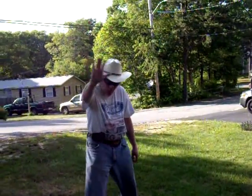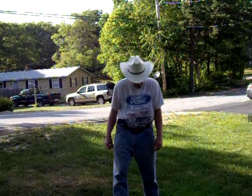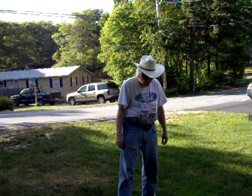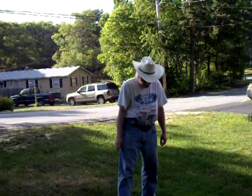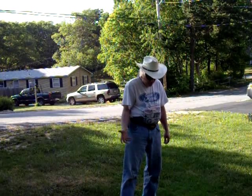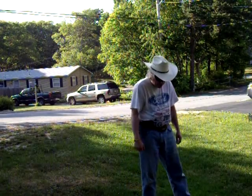Hey everybody, Cowboy from the Cape. How you doing? Got another Amazon review for you. This time it's the Lurx 36 volt 19 inch cordless mower. Really nice unit — $399 from Amazon. Really like it.